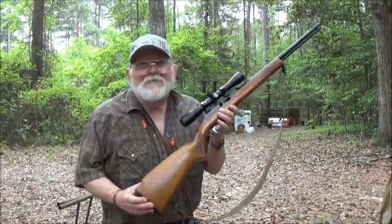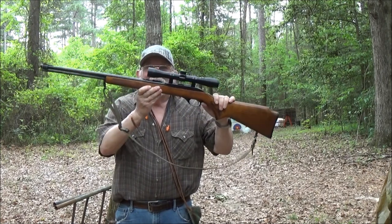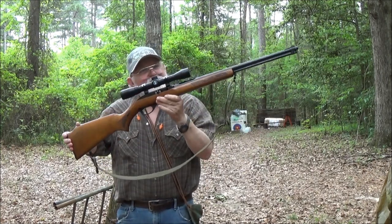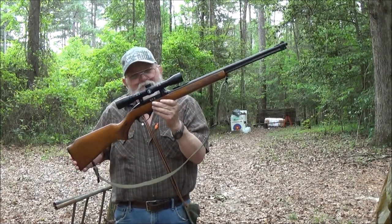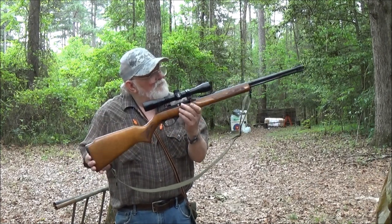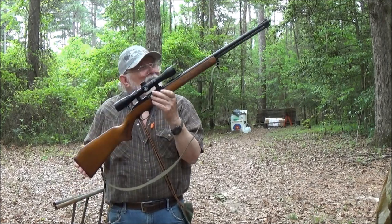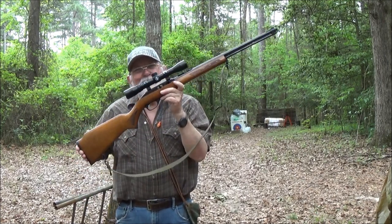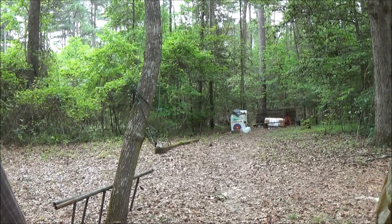Well guys, that's your Glenfield Model 60, bought in 1977 — about 40 something years old, close to 50. It's still rocking and rolling pretty good. Appreciate you guys watching. Stay tuned for the next one. If you haven't already done so, hit the subscribe button and like the video — it sure helps. See you next time. Bye.